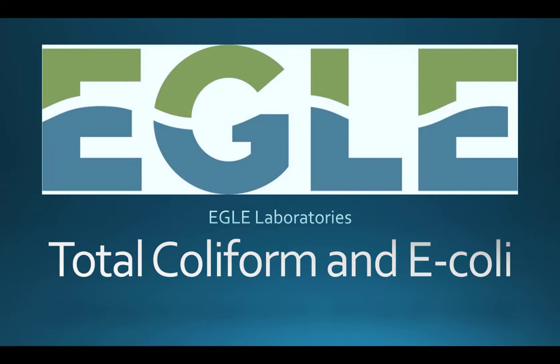Welcome to Eagle Laboratories drinking water sampling instruction video. In this video, you will learn how to collect and submit a water sample to test for total coliform and E. coli bacteria.